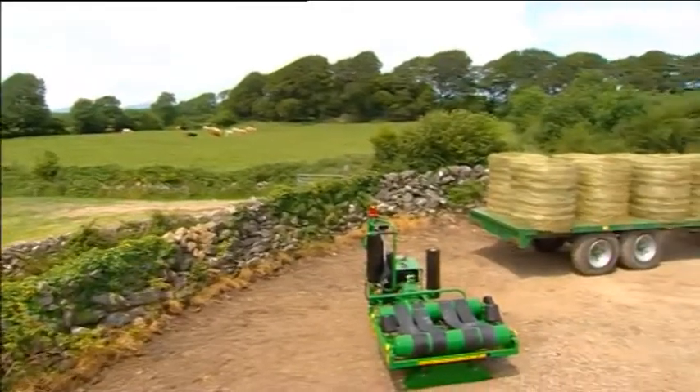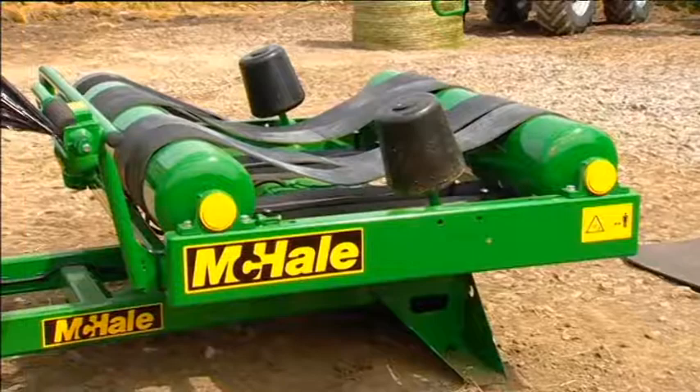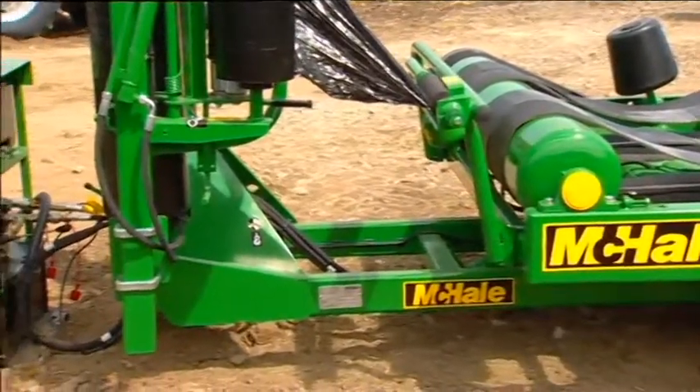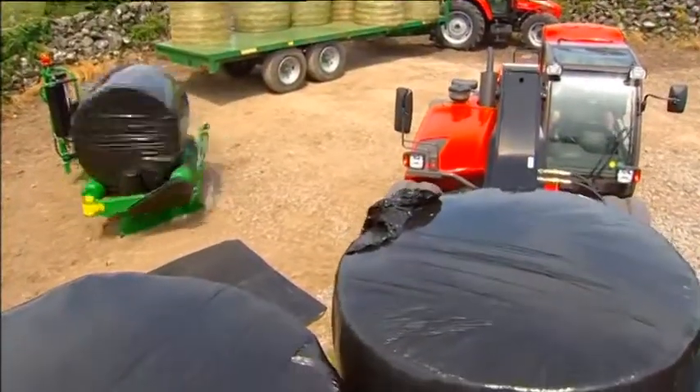McHale is well known for its excellence in brand quality and efficient time-saving machinery. The McHale 991L linkage model is no exception as it enables the loading, wrapping and stacking of bales simultaneously.